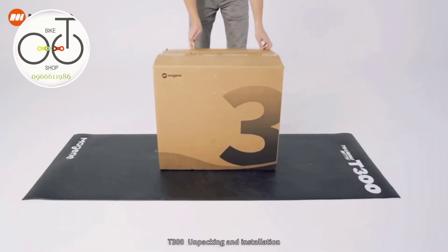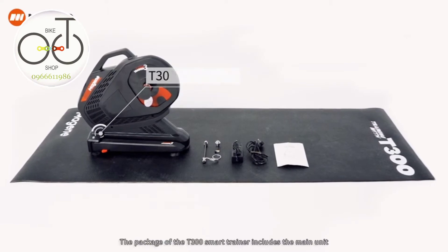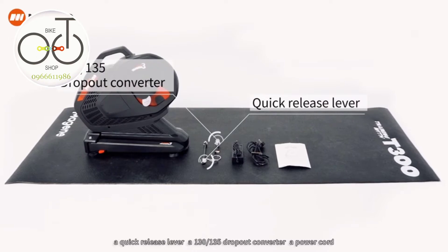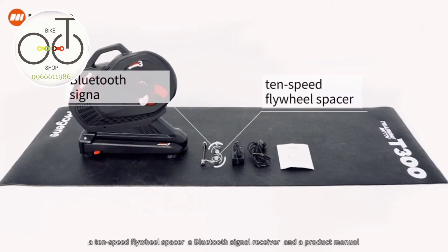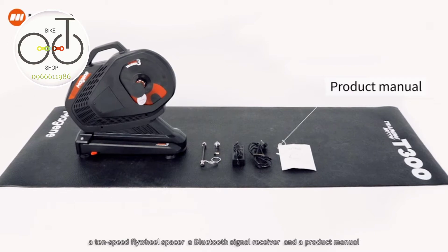T300 unpacking and installation. The package of the T300 smart trainer includes the main unit, a quick release lever, a 130 to 135 dropout converter, a power cord, a 10-speed flywheel spacer, a Bluetooth signal receiver, and a product manual.